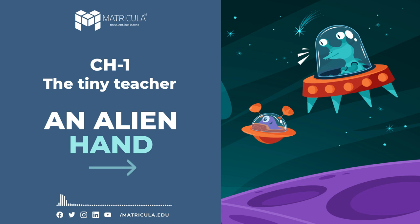Chapter 1: The Tiny Teacher. Page number 1. Though very small, the ant is unbelievably intelligent and hardworking. Among the various kinds, the commonest ant is black or red. Ants live in comfortable homes called ant hills.